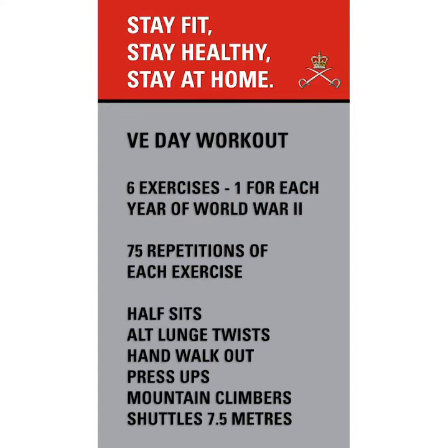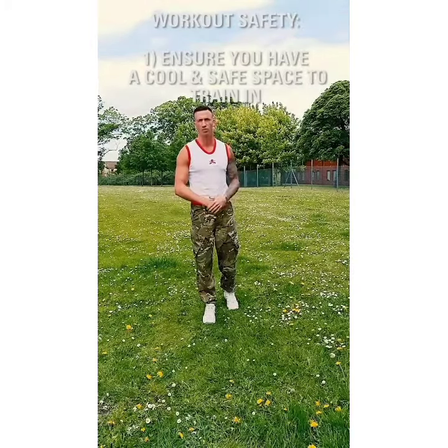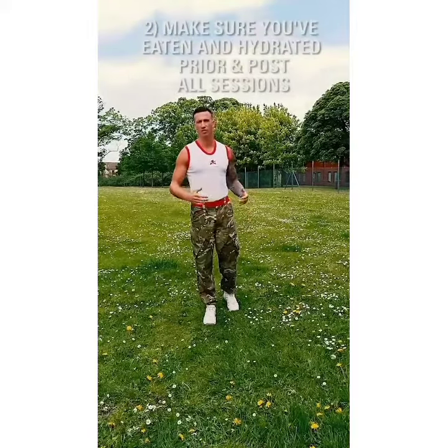Today's workout is going to be a VE Day workout. There'll be six exercises you'll be working through, being World War II lasting for a total of six years, and then there'll be 75 repetitions of each exercise for the 75-year anniversary.